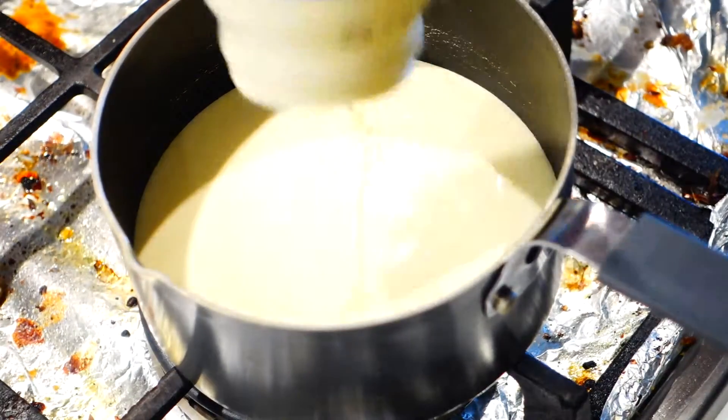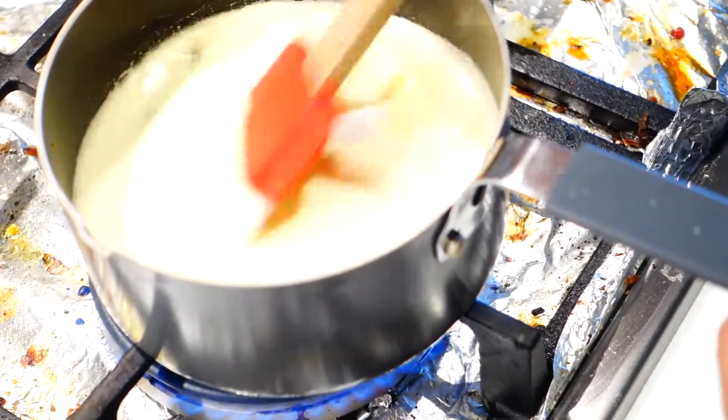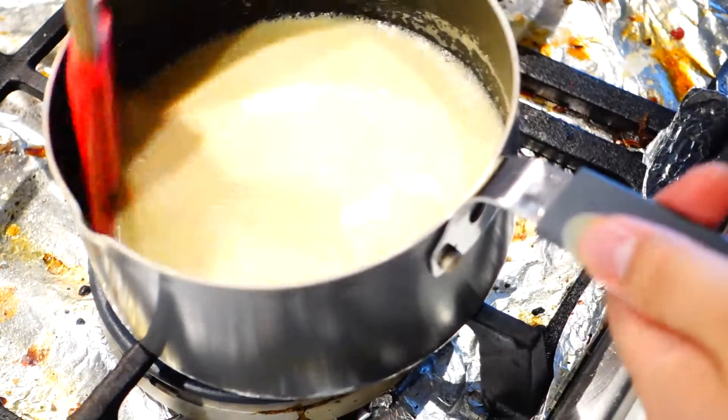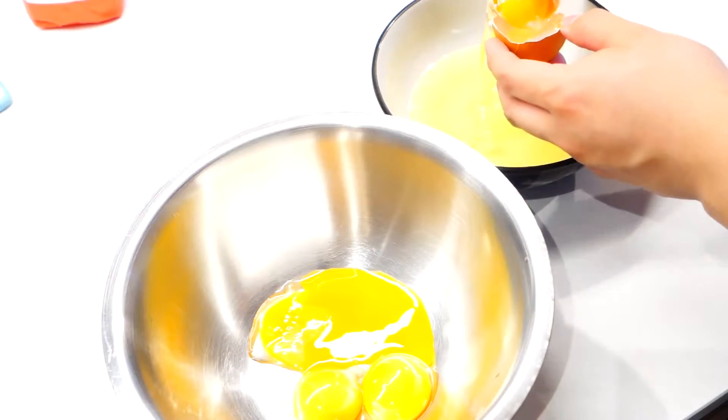We're gonna start by making the creme part of our creme brulee. In a small saucepan, combine 300 ml of thickened cream, 2 teaspoons of vanilla bean paste, and 4 tablespoons of sugar. Then bring it up to a gentle simmer while stirring constantly. When you can see small bubbles on the sides, turn off the heat, and we can start preparing our eggs.